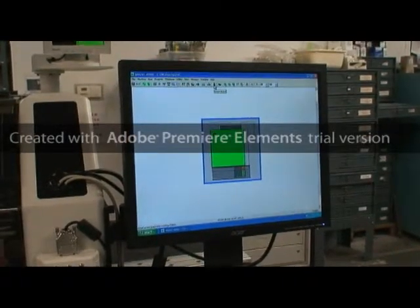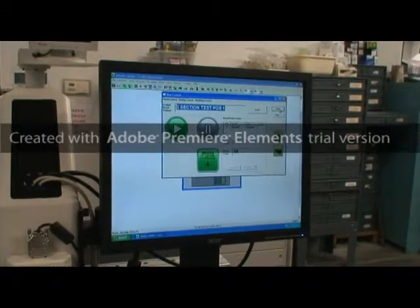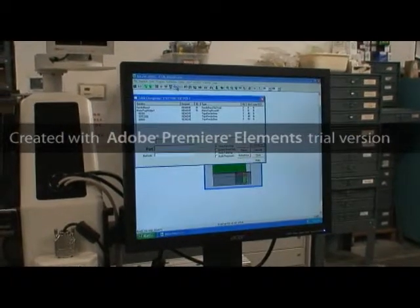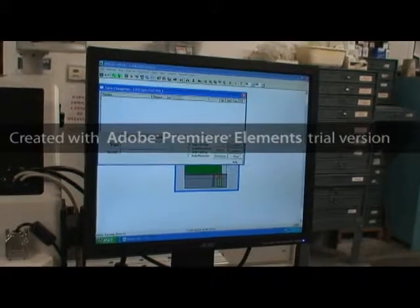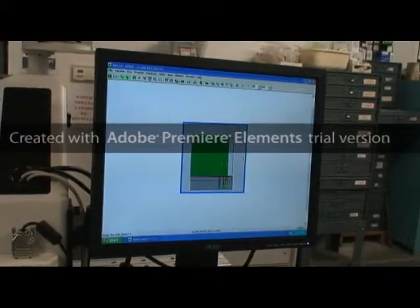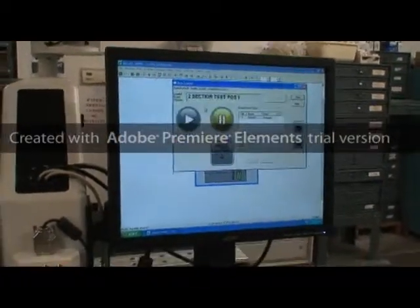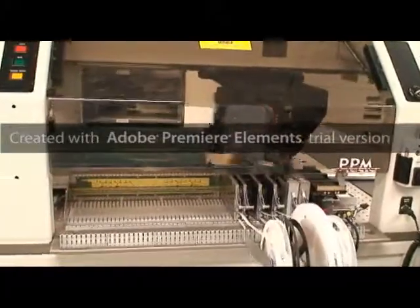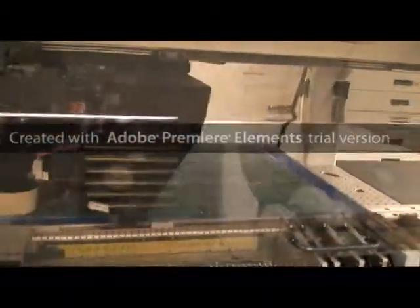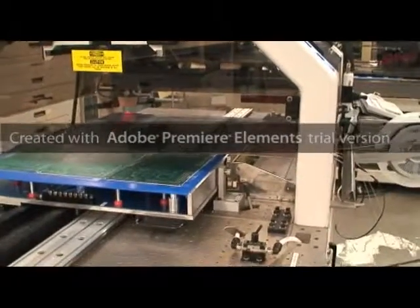I'm going to insert the board and go into run mode. Before I do, I'm going to make sure I do a changeover and confirm my feeder is in the right place. I'm going to go ahead and run the board. We've finished running the first half of the big board — the first half is now complete.